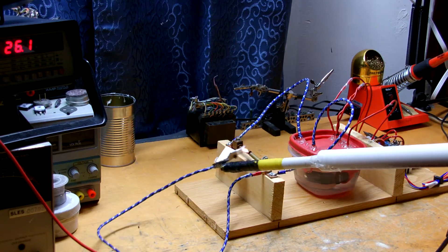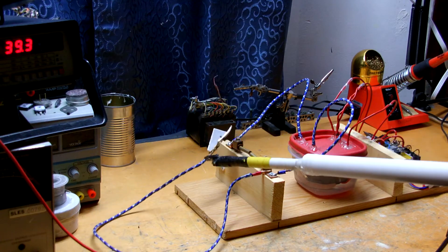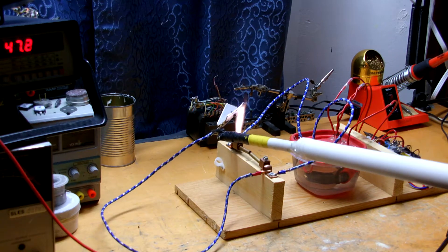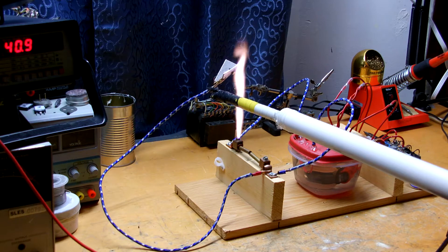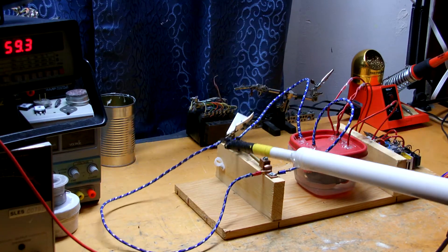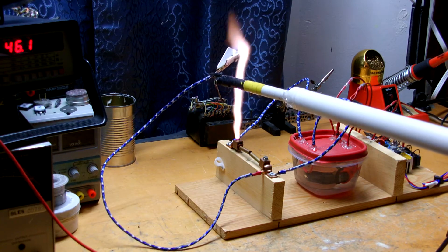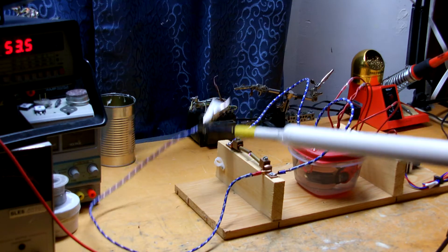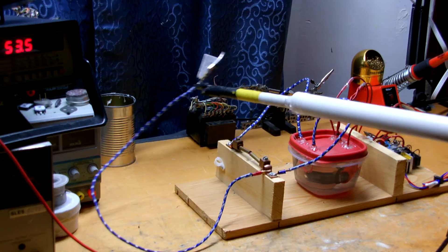At 25 volts the safety gap fires. Up to 60 volts now — awesome. Down to 50. Let me zoom in a little for you guys.